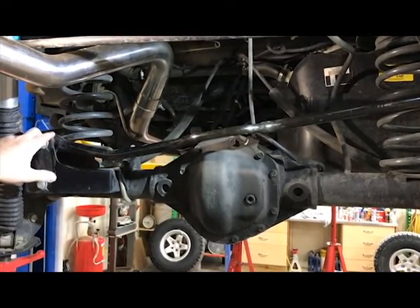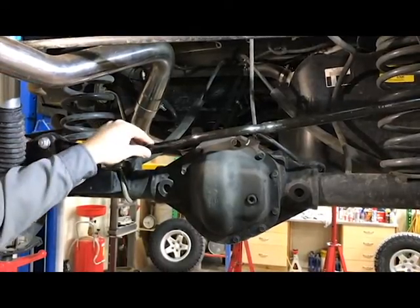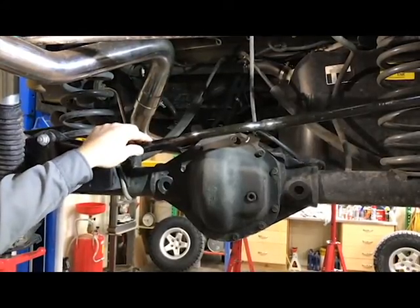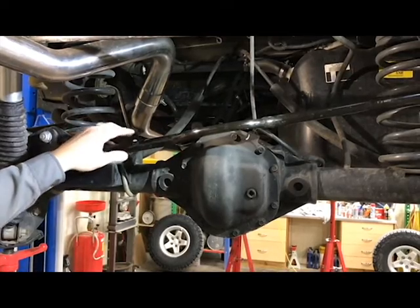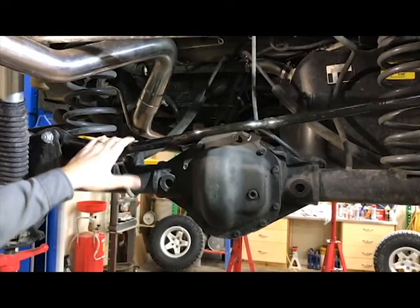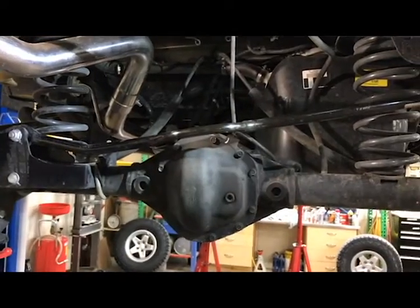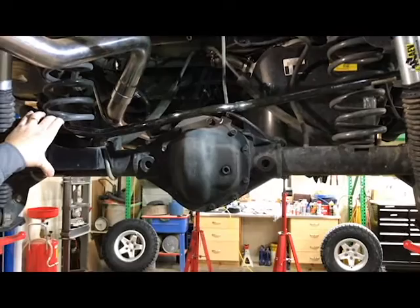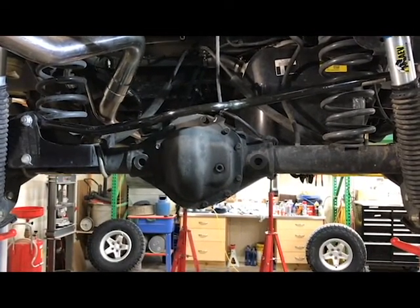The front and rear track bars are crisscrossing in a perfect X. What that does is it allows the rear end to respond correctly to any input by the driver, instead of the rear sway you would normally get with a stock suspension or a lifted suspension with only a drop bracket on one end. This puts it in the right center of the vehicle and controls the whole steering dynamics, making the back end respond correctly.